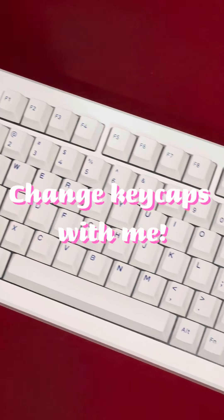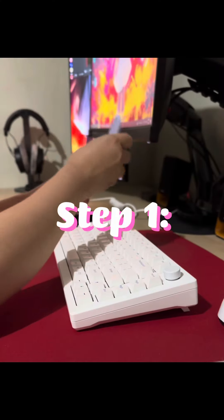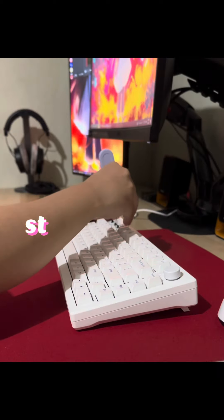Change keycaps with me. Step 1. Let's remove the stock keycaps.